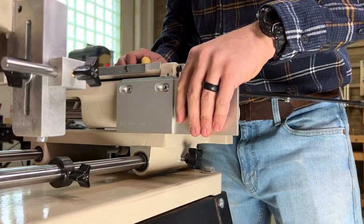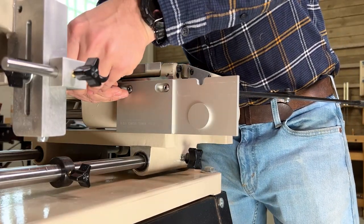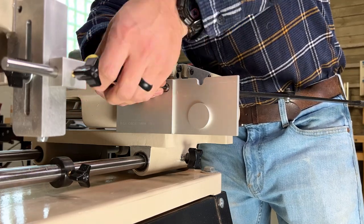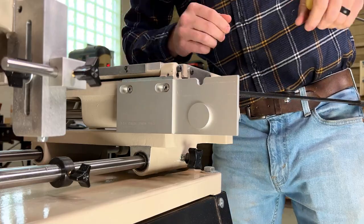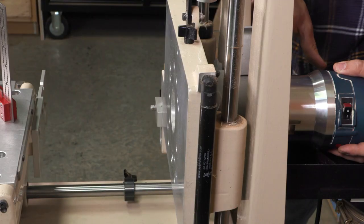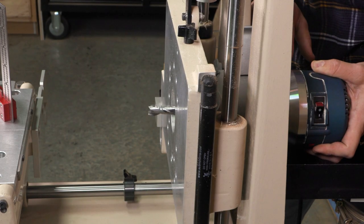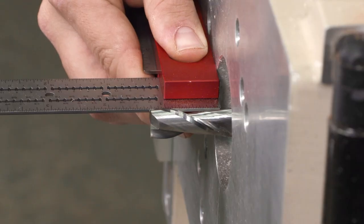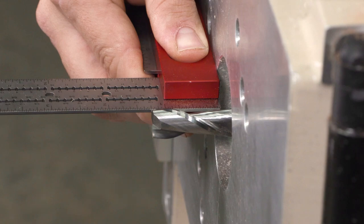Begin by installing the template on the multi-router. Then install the half inch router bit in your router and adjust the router's depth of cut to match your planned tenon length.